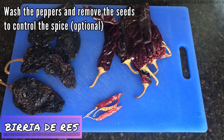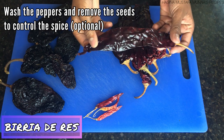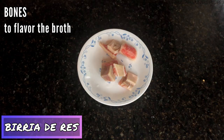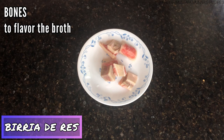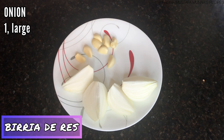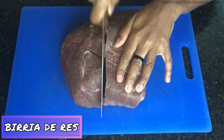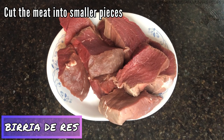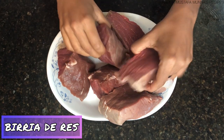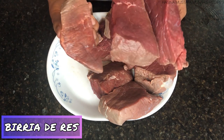Wash your peppers before cooking. You can remove the seeds if you'd like, but I kept mine in. I also need whatever bones I have to give the broth extra flavor. Lastly, I have one large onion cut into fourths and eight cloves of garlic. Cut your meat into smaller pieces so the flavors can enter the meat easily.